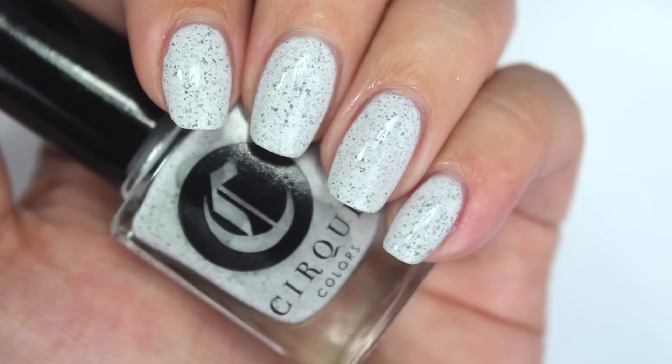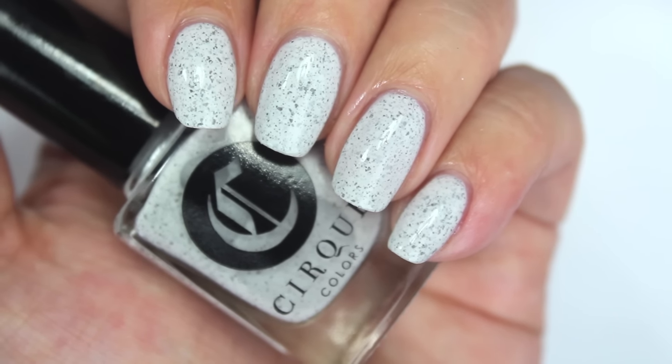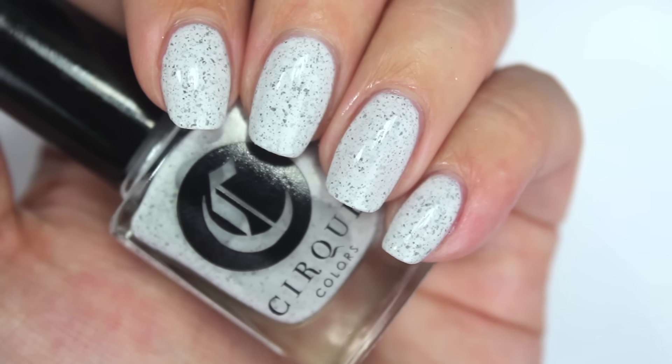The third color is called Hatch, and this is the re-release from last year, although the flakies in this one are multi-chrome versus the blacky-gray flakies from last year. It has a warm white cream base and looks very much like a speckled egg on your nail — similar to quail eggs, which have that speckled look. I've been watching a lot of cooking shows! This one was opaque in two coats as well.